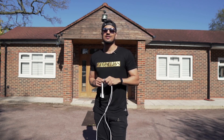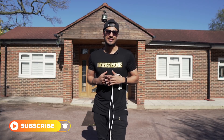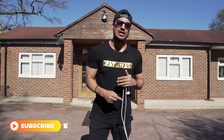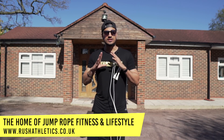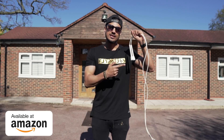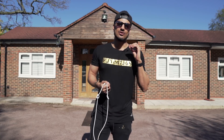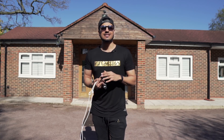If you're new to Rush Athletics TV, a massive warm welcome — this is the home of jump rope tutorials, workouts, and everything you need to know on how to skip like a boss. Do smash that subscribe button and hit up the website. We are still shipping worldwide. Get yourself this bad boy — the Rush Athletic speed rope, also known as the money rope. Use code YOUTUBE10 for a 10% discount, and we're available on most major Amazons.